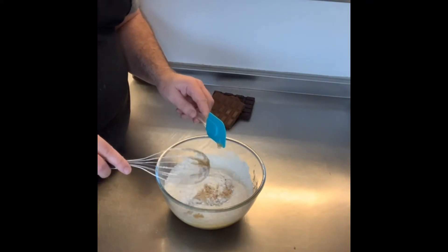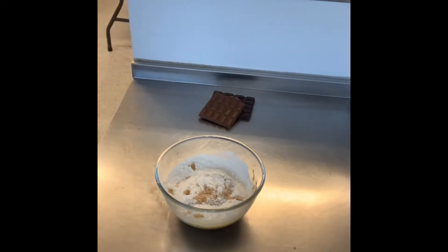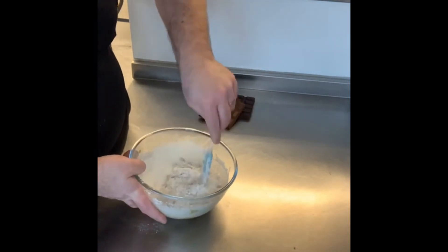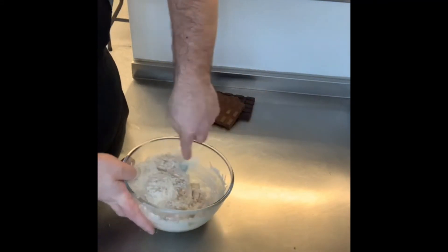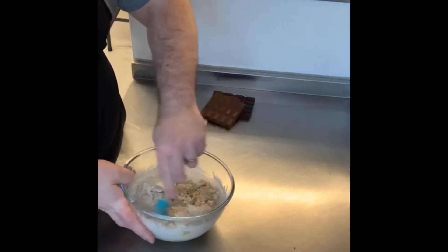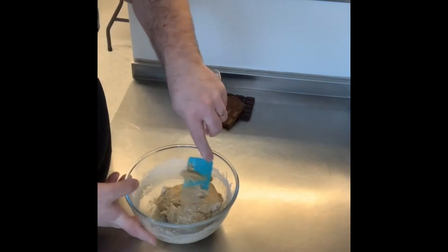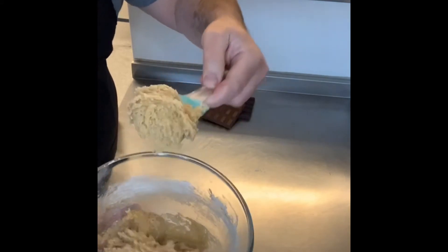A little bit of science here: you don't want to overwork the gluten in the flour, otherwise the biscuit can be a bit tough. You want it nice and tender. Rather than whisking, if you can mix it in with a spatula or spoon — because when you beat it you're generating gluten, which is what makes bread stretchy. We don't want a stretchy biscuit! Just mix it in until combined.